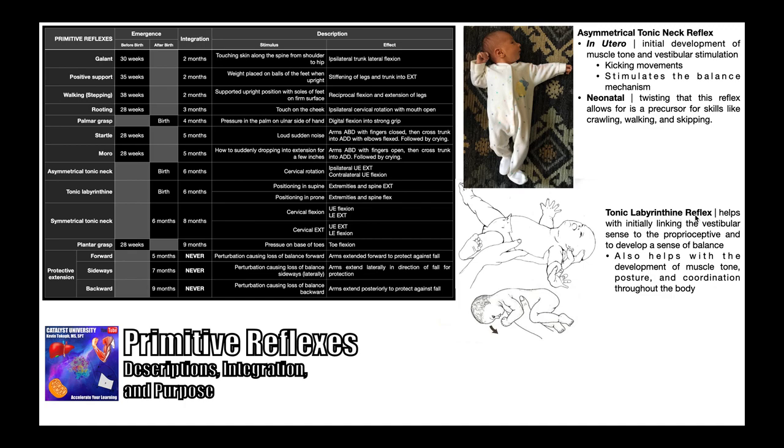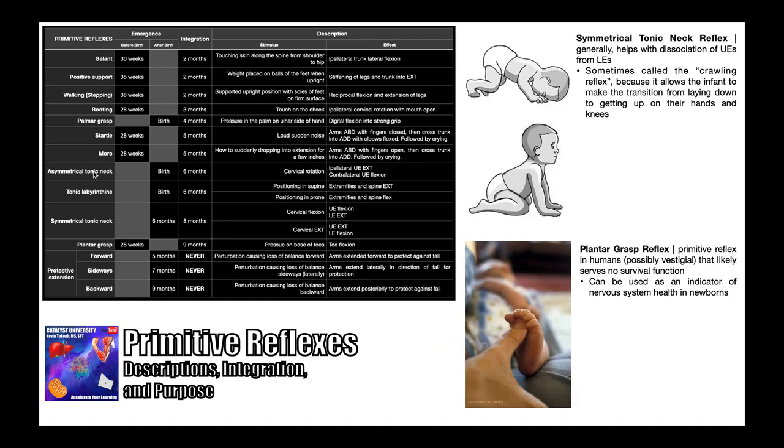Next we have the tonic labyrinthine reflex, which has a different manifestation depending on whether the baby is in supine or prone. In supine, the baby reflexively extends their extremities and spine. When positioned prone, they reflexively flex their extremities and spine — supine everything extends, prone everything flexes. This reflex emerges around the time of birth and doesn't integrate for about six months. Its purpose is to help initially link the vestibular sense to proprioceptive sense, develop a sense of balance, and develop muscle tone, posture, and coordination throughout the body.